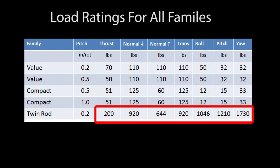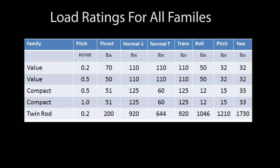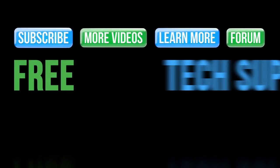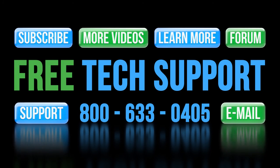And of course, with all this movement, things are eventually going to wear out. So rebuild kits and spare parts are available for all these families, along with brief step-by-step tutorial videos that show you exactly how to do it. If you have any questions, please call AutomationDirect's free award-winning support team during regular business hours — they will be happy to help.